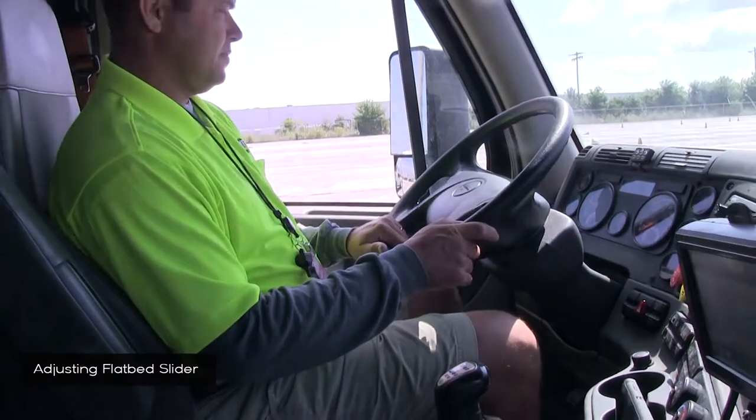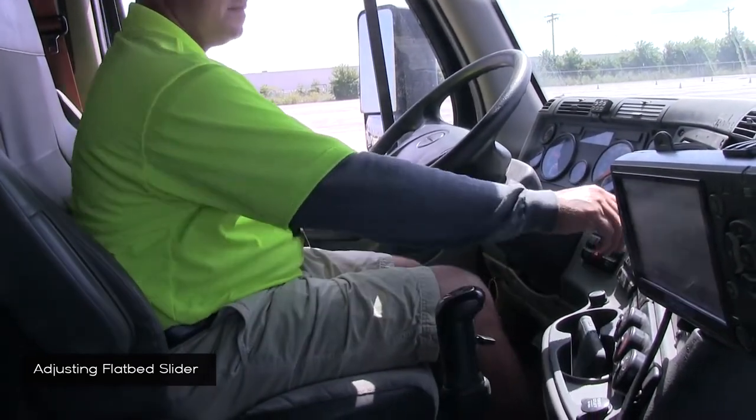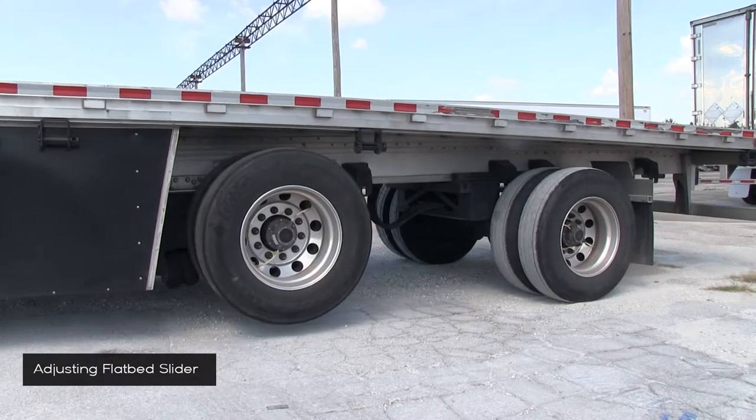Get back into your truck, start it up, put it in reverse, and unlock the brakes. Slowly go in reverse, making sure the trailer slides into its final position.